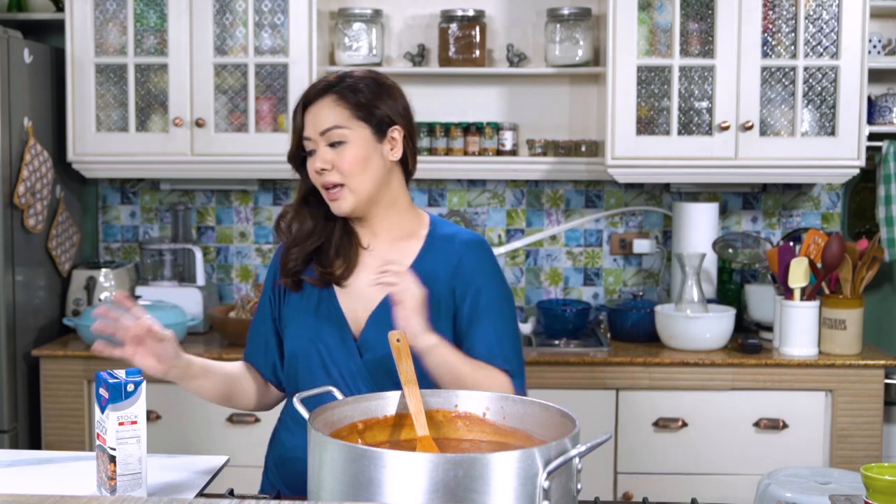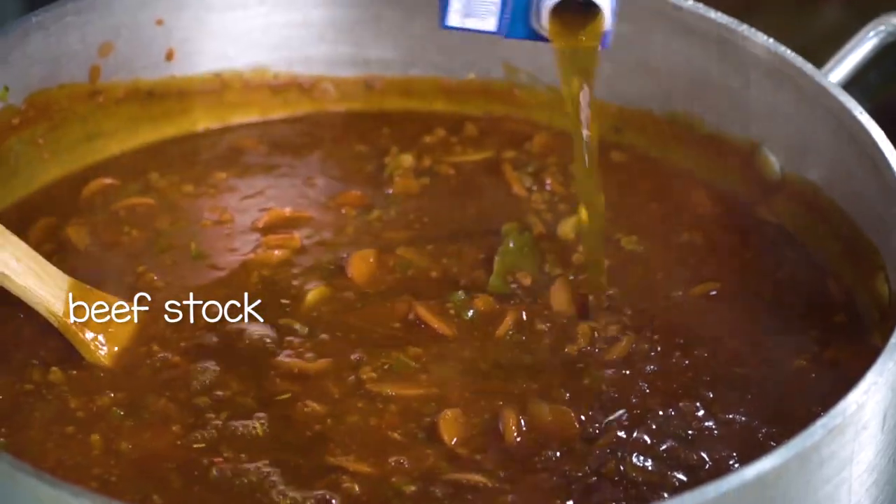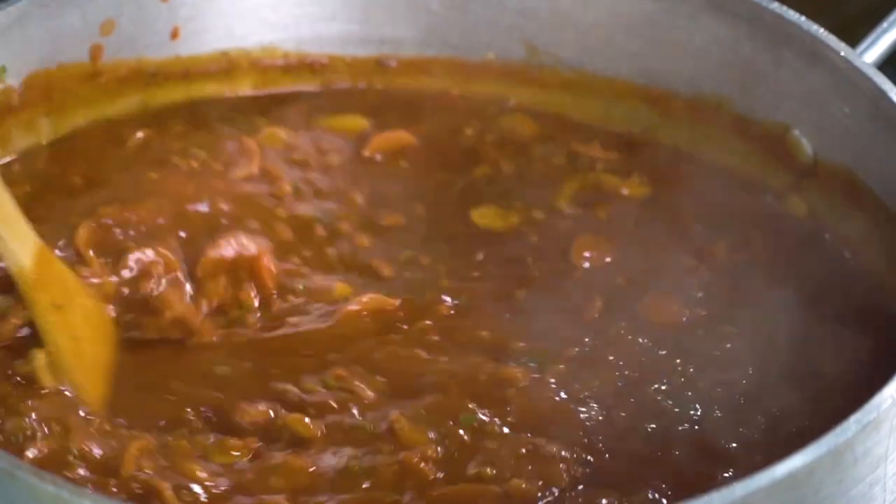If you think your sauce is too thick, you can always dilute it with beef stock. I don't really suggest using just water, because when you use water, you also dilute the flavor — and you don't want that. So use beef stock. If you don't have beef stock, chicken stock will do. You just let your eyes decide — is this thick enough or malabnaw enough? I think I'll add a little bit more.